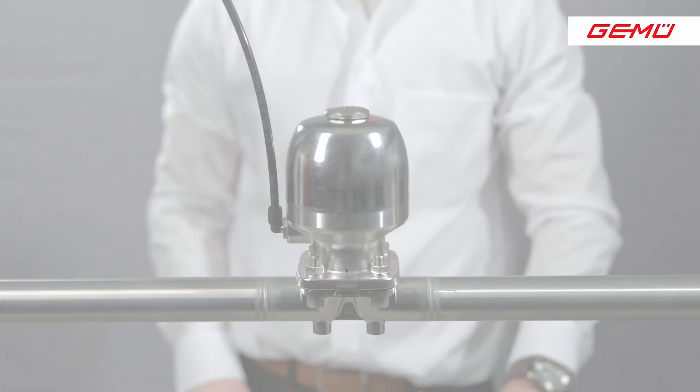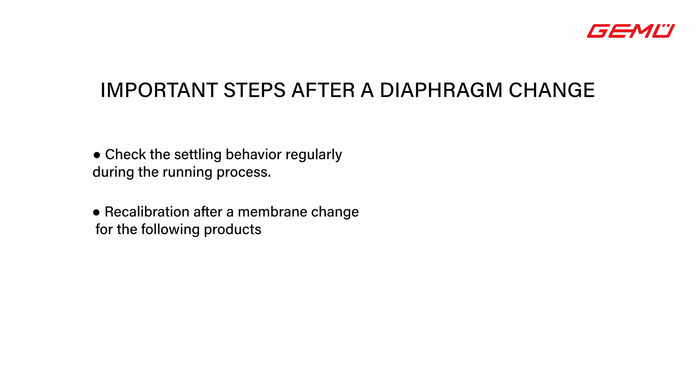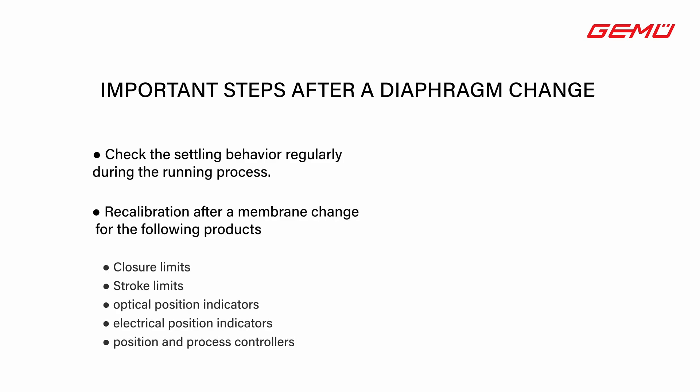After changing the diaphragm, the following should be noted. Due to the settling behavior of the elastomer, the compression of the diaphragm must be checked and its flange tightened if necessary before commissioning the system. For valves used in sterile applications, this should also be done again after the first sterilization cycle. Depending on the use of the valves, further cyclical checks during operation are recommended. Closing limiters, attachments and accessories such as stroke limiters, optical position indicators, electrical position feedback, positioners and process controllers must be recalibrated after the change of the shutoff diaphragm.